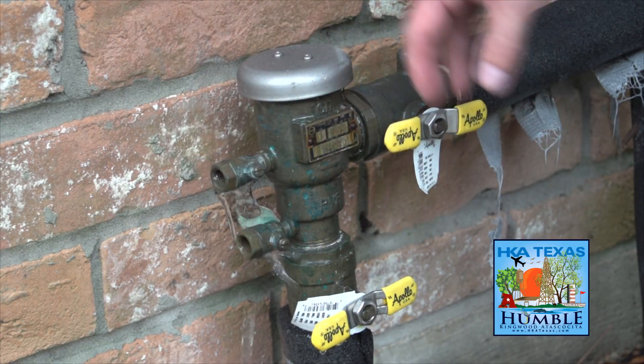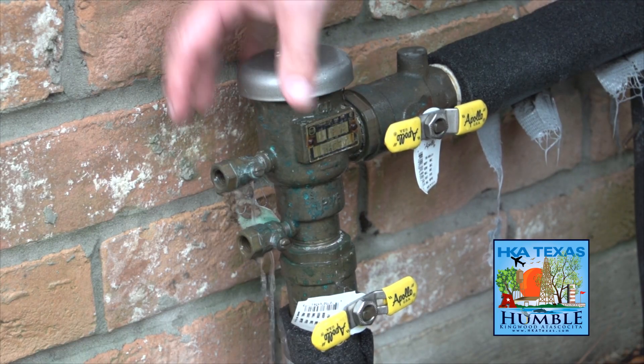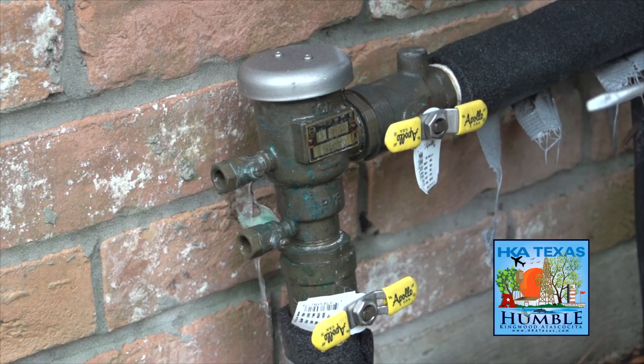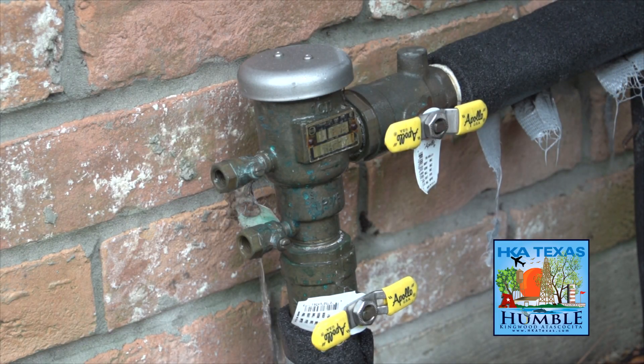The problems that we've been having in the last couple of years with the freezes — that water stays in here. When the water freezes, it expands and they burst. Then once the freeze starts thawing out, the water stays on and water goes all over the place.